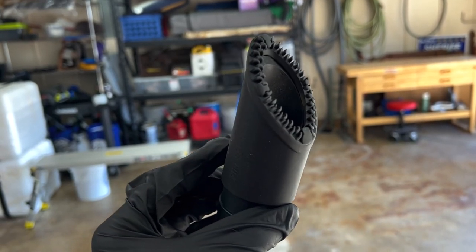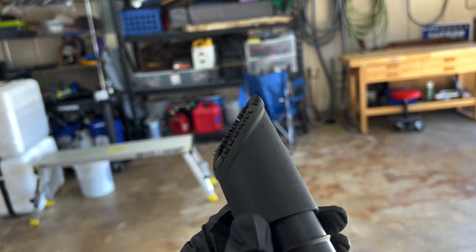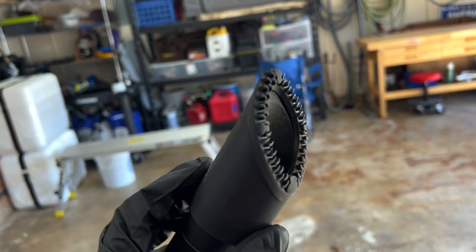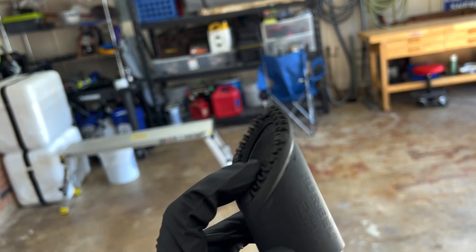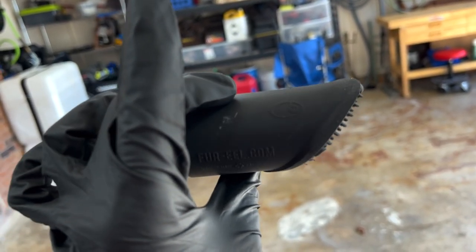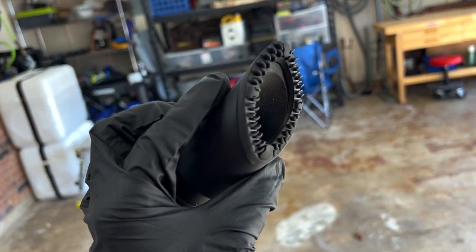This is the Fur Eel after we used it for the whole Dodge Ram. It's full of dog hair, and as you can see, we still have a pretty good bit of teeth left. The new bumpers definitely help out a lot. Using an antistatic on the carpet beforehand helps out a lot. Fur Eel 2.0 — I think it's a big win, big success.